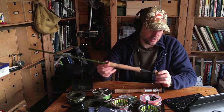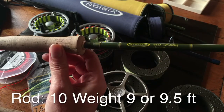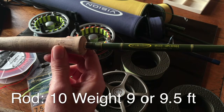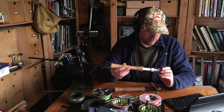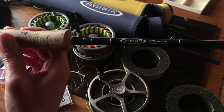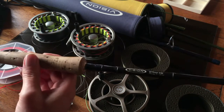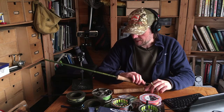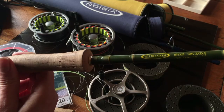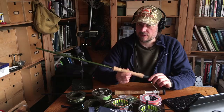So first off, what rod would you need? We've ended up using primarily ten-weight predator rods. This is a Vision Big Daddy rod — it's a ten-weight, nine-foot rod. This is really a big pike fly rod. It gets stronger the harder you load it with bigger flies. It really is a big fly rod, no doubt about it.